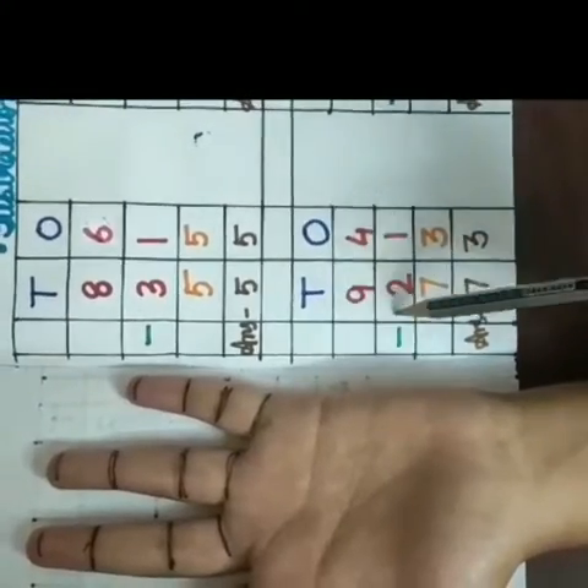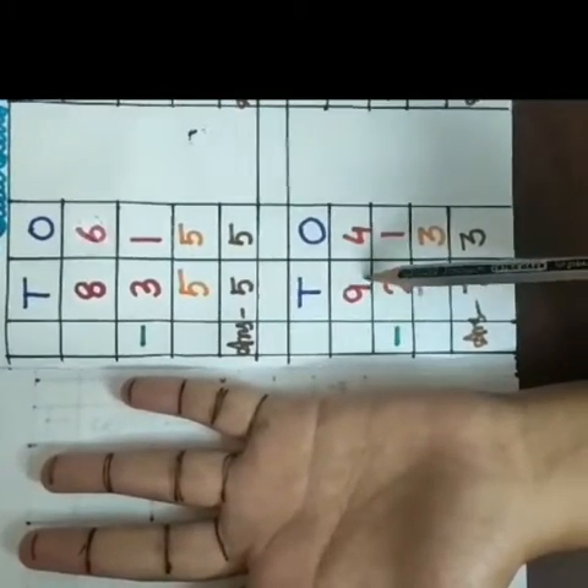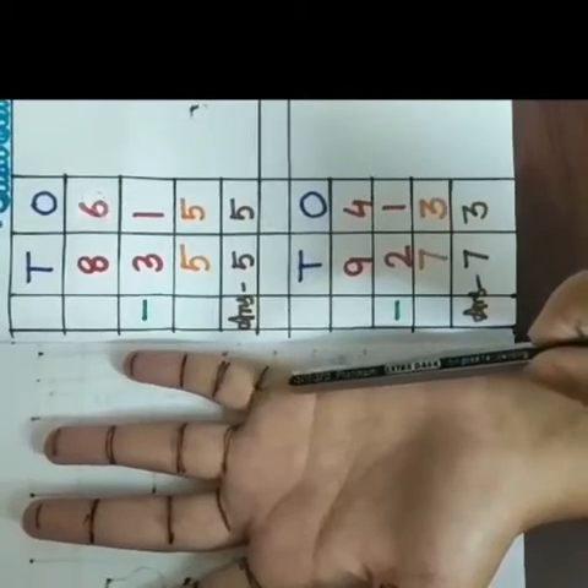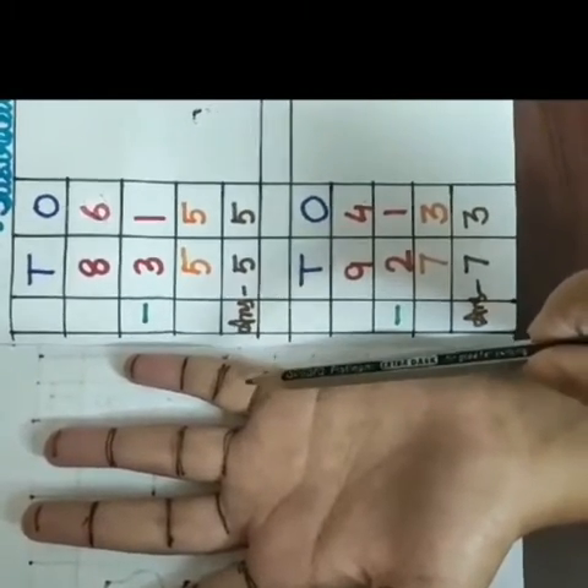Now I am coming to the tens place. The first digit is 9 and the second digit is 2. So I will count from here 9 at first.